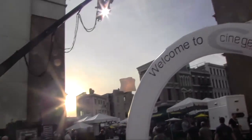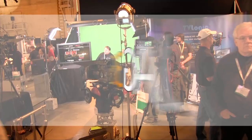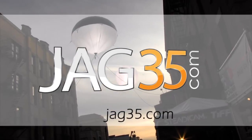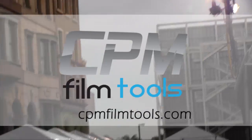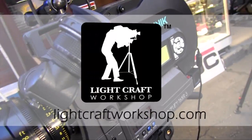Next Wave DV's coverage of Cinegear Expo 2011 is made possible by JAG 35, affordable solutions for filmmakers; CPM Film Tools, your lightweight solution for caging the beast; and Lightcraft Workshop, the perfect tools to create the perfect image.